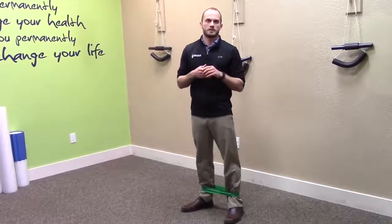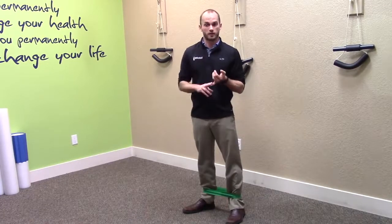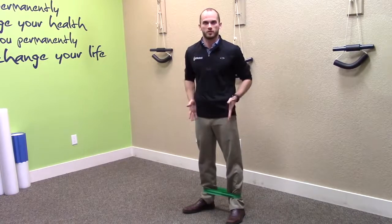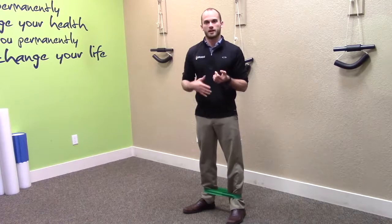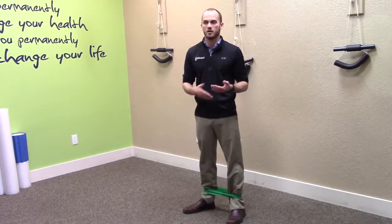Hi, I'm Dr. Travis Faulkner. Today I'm going to talk about an exercise we use for lateral hip stability. We find this is needed in a lot of runners, especially since you have a lot of forward motion — you're working those muscles going forward and backward, but not so much side to side. What we see is that people's pelvises are unstable; they'll have hip problems and aren't able to stand on one leg without feeling pain or being wobbly.